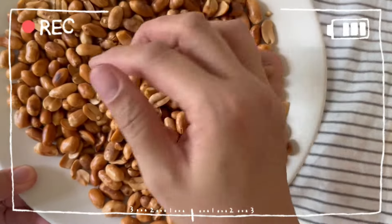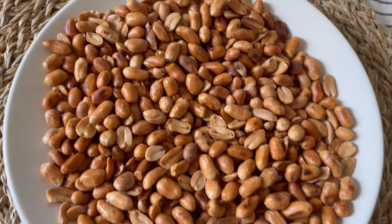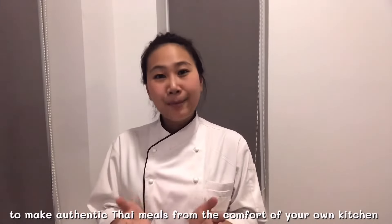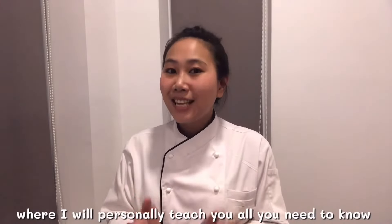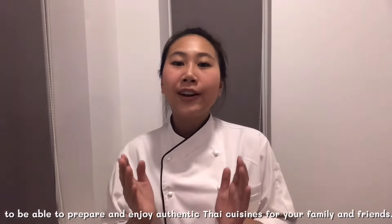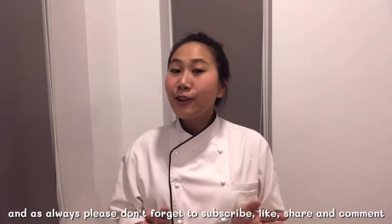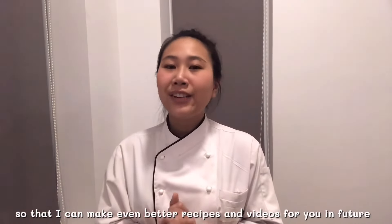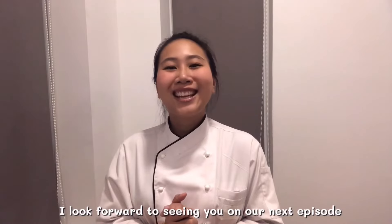If you love Thai food and always want to be able to make authentic Thai meals from the comfort of your own kitchen, then welcome to Thai Chef Food channel. My channel will take you on a culinary journey where I will personally teach you all you need to know to prepare and enjoy authentic Thai cuisine for your family and friends. I hope you enjoyed this video — please don't forget to subscribe, like, share, and comment so I can make even better recipes and videos for you in the future. Looking forward to seeing you in our next episode!